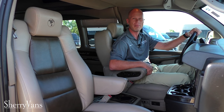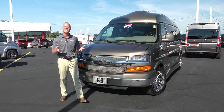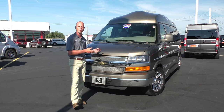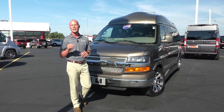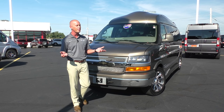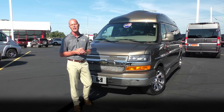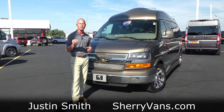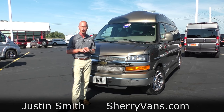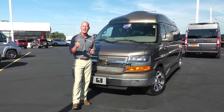That pretty much wraps up this 2015 Explorer 9-passenger conversion van. Once again, my name is Justin Smith, and I'd like to thank you for joining us today here at Paul Sherry Conversion Vans. If there's any information I didn't cover, or you have questions on a different van in our inventory, please don't hesitate to call — there's always somebody around to answer your questions. If you enjoyed the video, please subscribe to our YouTube channel and like us on Facebook. Thanks again, and have a wonderful day.